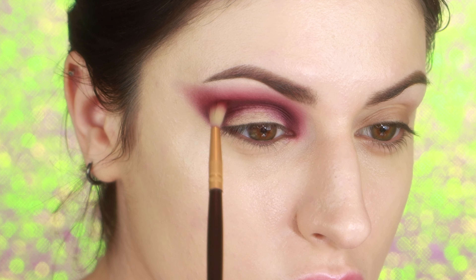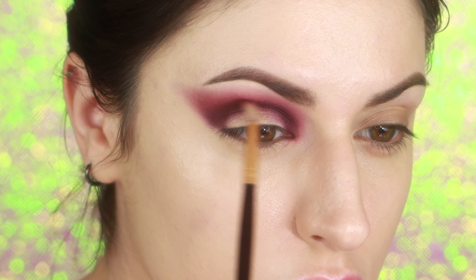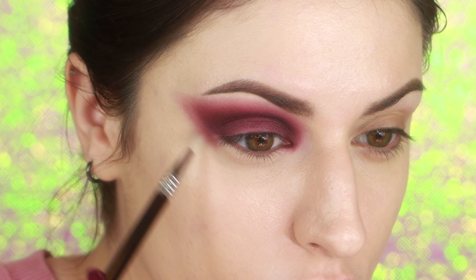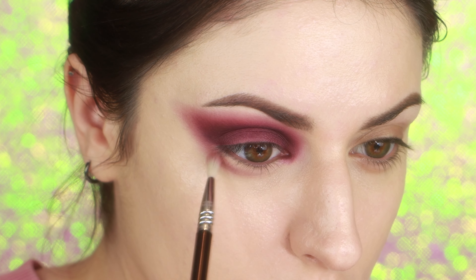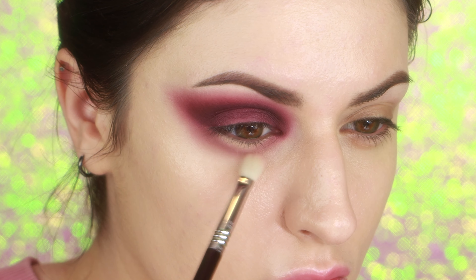It looks really messed up right now but I'm gonna fix this. I'm going back in with the darker shade and a mixture between the two shades, using that to blend the two together. Then I'm going in with my E36 brush and the lighter eyeshadow and I'm gonna start bringing it from the outer V area down below my lower lash line. This looks pretty funny before you add other eyeshadow because it accentuates your eye bag, so I'm bringing that color down towards my cheekbone.